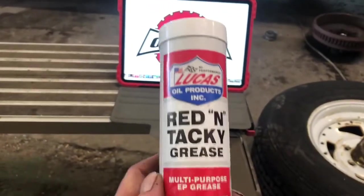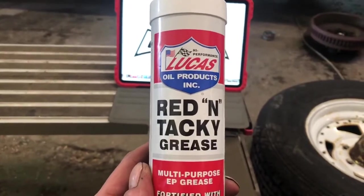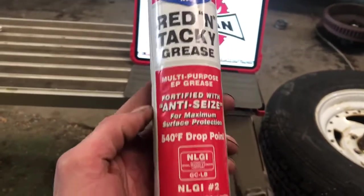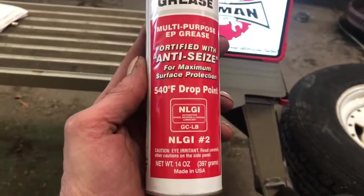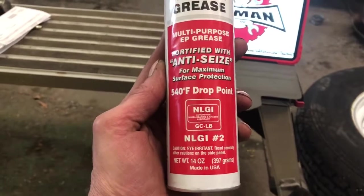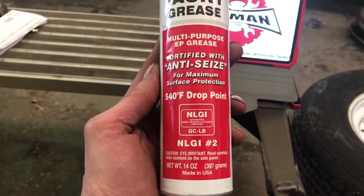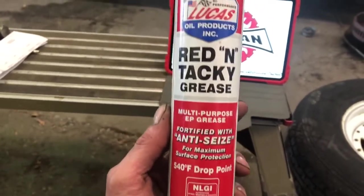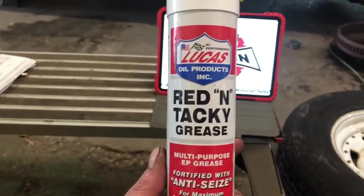Now to grease up these bearings — we're going to use the Lucas ribbon tacky grease. It's got anti-seize built into it and it's also rated to 540 degrees, which should be plenty for the high-stress application in a trailer wheel bearing. So let's get these things greased up and get those drums back on and adjusted.